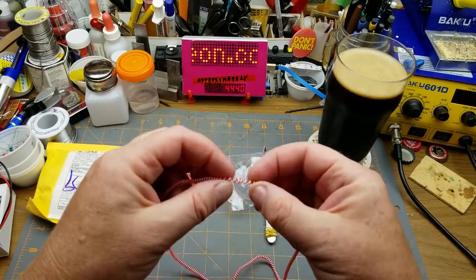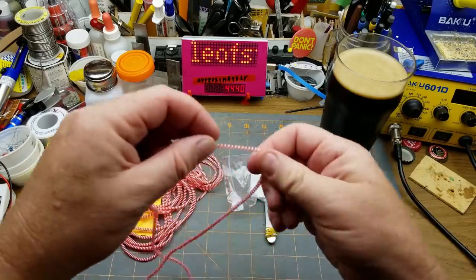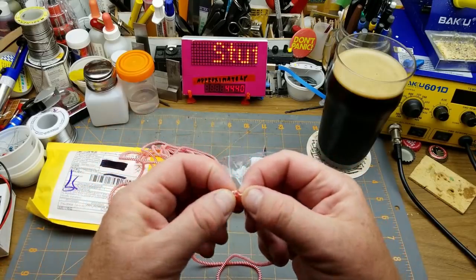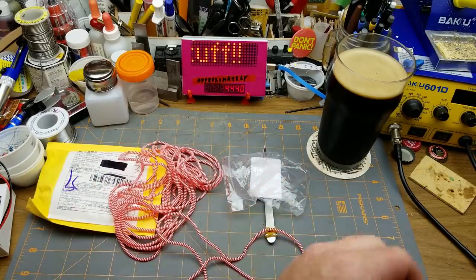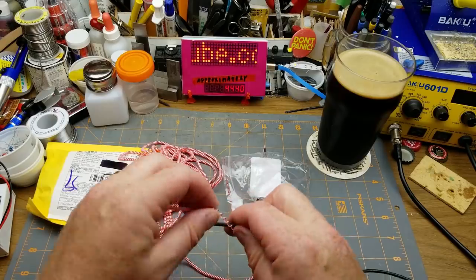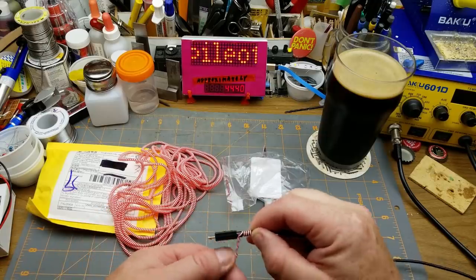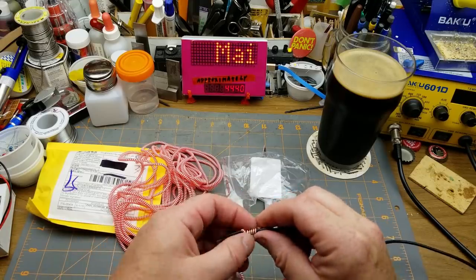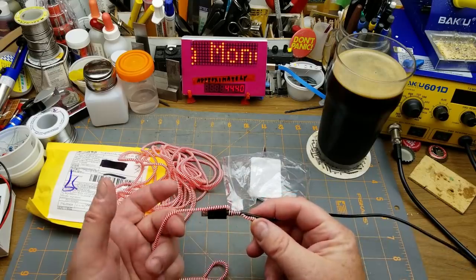Okay, coily stuff. Is that coil kind of joined together there? Is there any other join in this? Has anybody guessed what this is yet? There is a kind of a join in it there. What this is — or what they sold it as — is a cord protector. You're supposed to wrap it around the cord to add some stiffness and rigidity, and presumably you'd have to cut it somewhere.